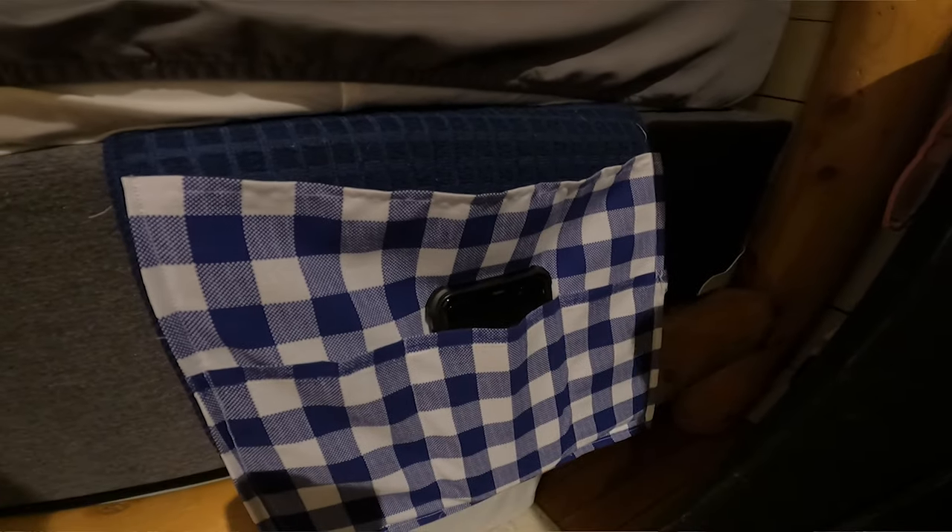I think this is such a cool hack. I'm showing this in the house because I couldn't show it in the RV — it's just too tight in there. Anyone can do this, and this makes a cool place to store your phone, your iPad, or anything else that you like to keep next to your bed, even remotes.